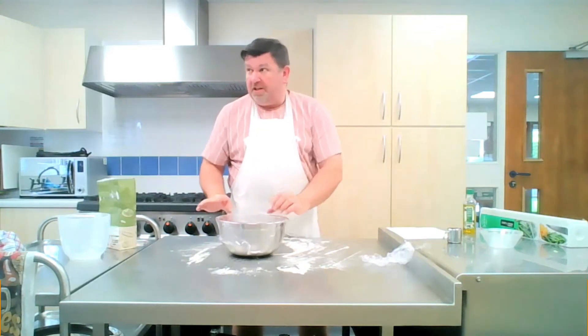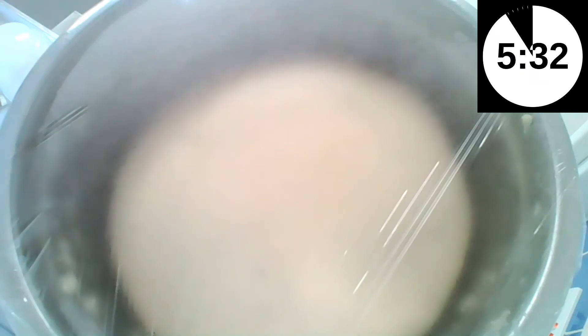I'm going to try and set it up so you can see what happens while it's resting. Here we are again, and the dough has now been resting for about an hour or so. I hope you saw that it's grown to more than double its size, and now it's time for it and me to do some work again.